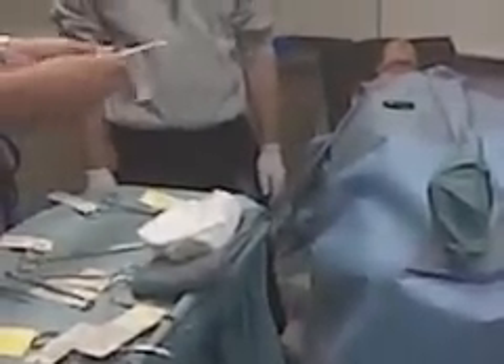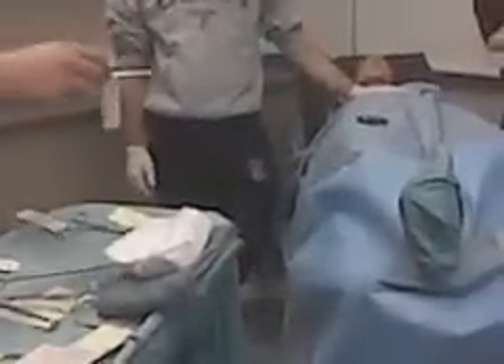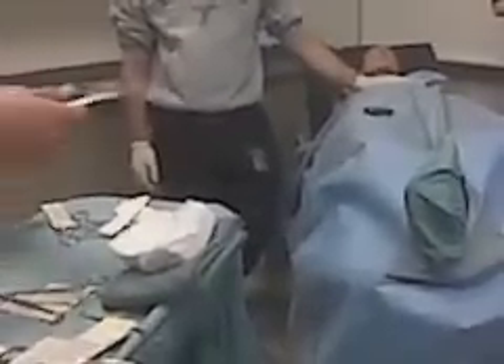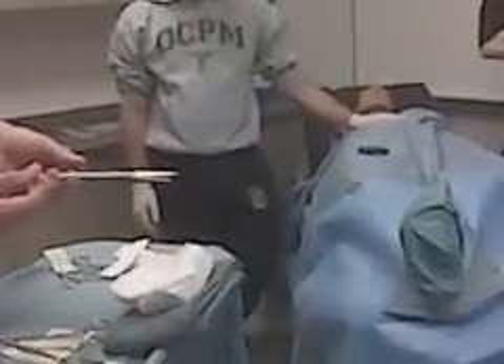Do I go again? Ballad tissue forceps. Okay. This is here. Used to drive suture. Used to attach it. Needle driver. Needle holder.